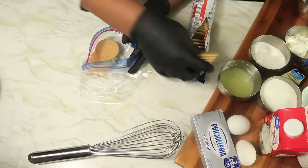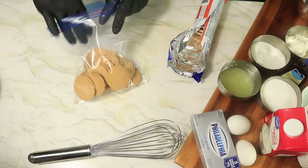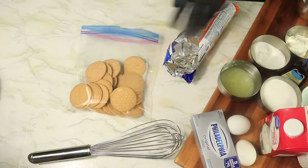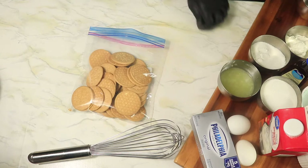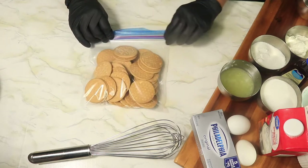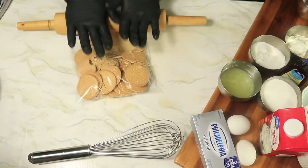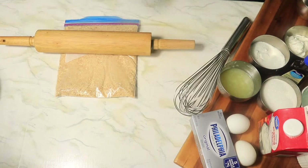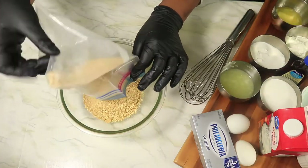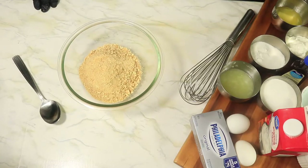Then in a ziploc bag we're going to add in our cookies. You can use graham crackers, Oreos, or even Maria's cookies. I use Maria's cookies because they don't contain a lot of sugar. And with a rolling pin, finely mash up your cookies into cookie dust. In a separate bowl, pour on your cookie dust and add your butter and mix them until they're well combined.